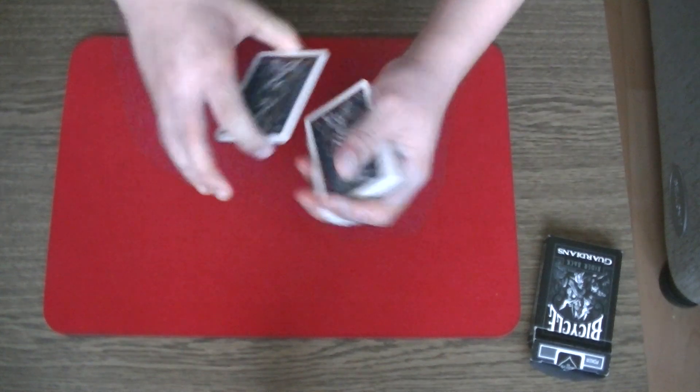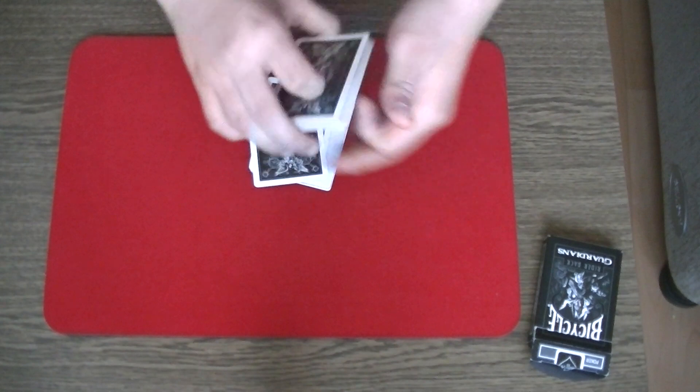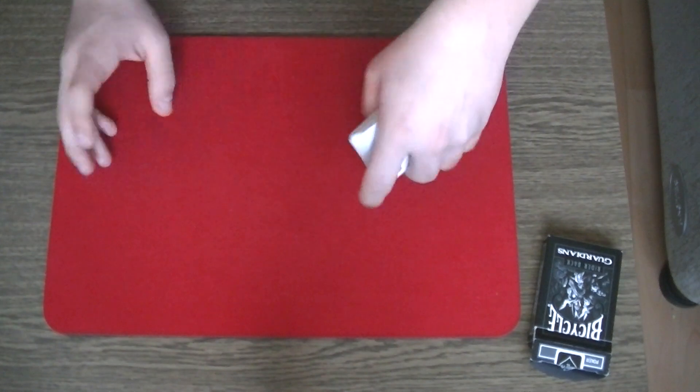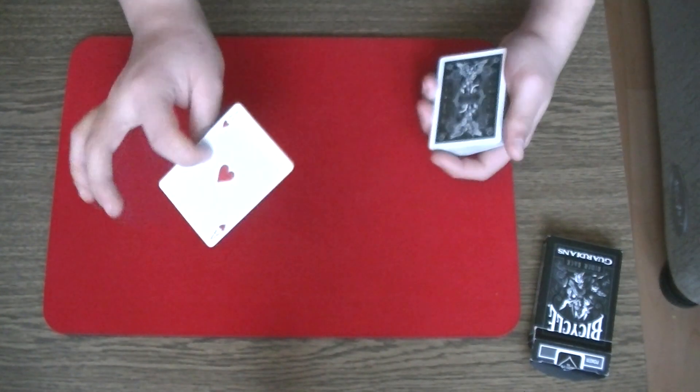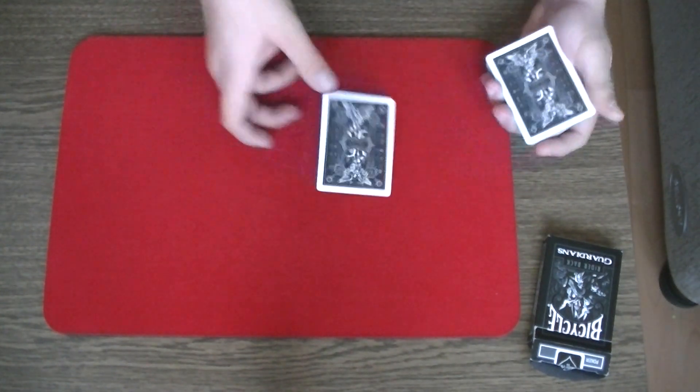Like so. Now, if I snap my fingers, you will see one card jumps to the top. Do you see it? Only one card, and this card is the ace of hearts, your selection.